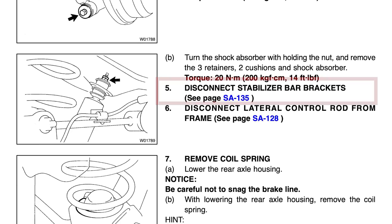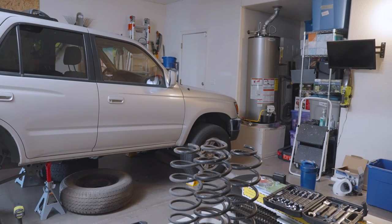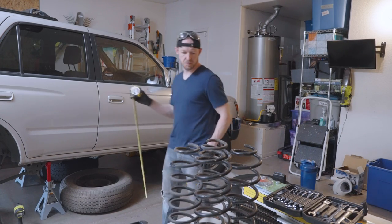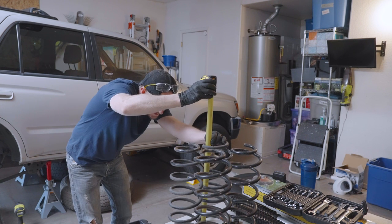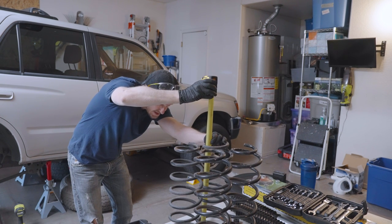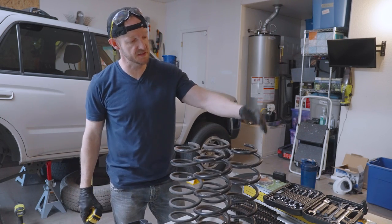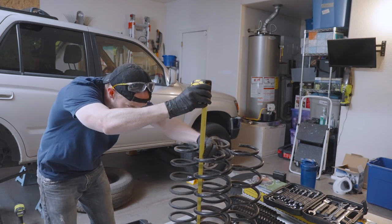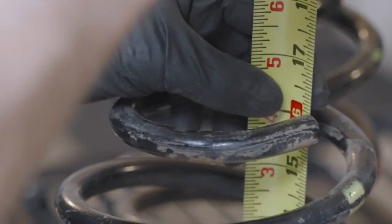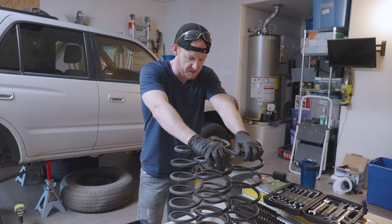I probably should have detached the sway bar next like the factory service manual suggests, but I was in a hurry, so I just bounced on the axle a few times until the spring fell out. I got the old ones out and I'm surprised they're not that much shorter than the new ones. The old springs measured 15 and 5/8 and 15 and 9/16 inches. The new ones from Paul — already broken in because he rode on them for a month before switching to heavier springs — measured 16 even and 16 and 8/16. So about a half inch difference.